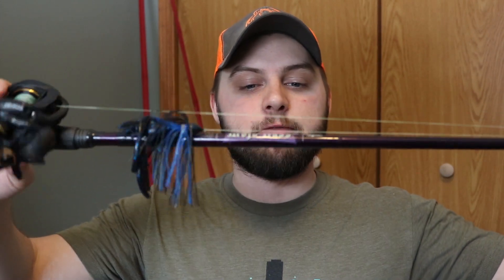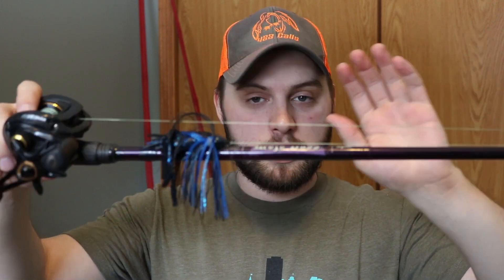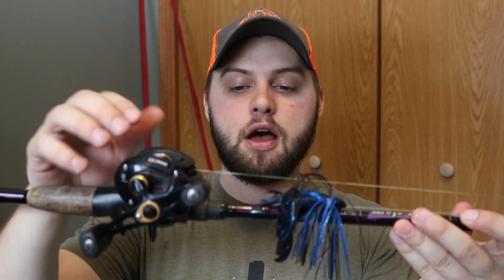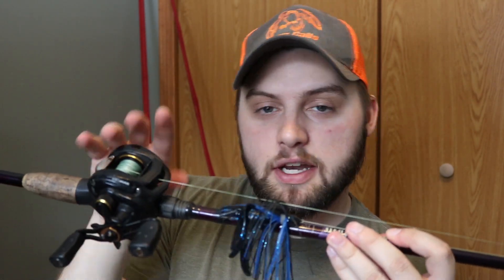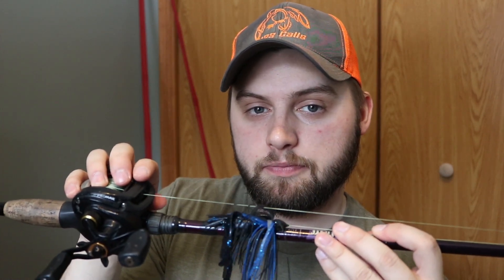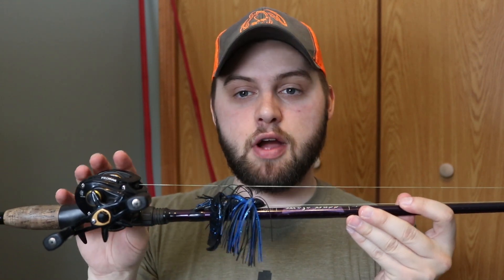The next one is what I think is the best rod and reel combo overall for bass fishing — I made a video on it before. It's a medium heavy fast action 7'1" Mojo Bass from St. Croix with a 7:1 Abu Garcia Pro Max. The reason I like these Abu Garcia Pro Maxes is you can get a 7:1 gear ratio reel that comes in at around $60 to $70, which is a really reasonable price. Abu Garcia makes some really good reels.